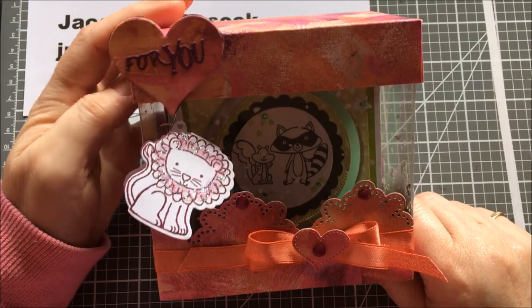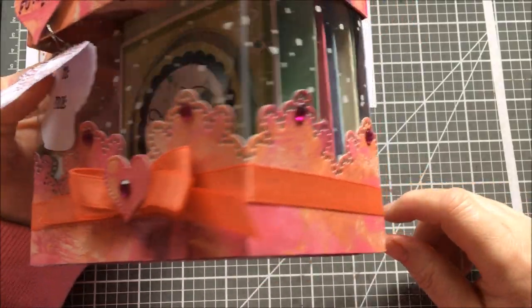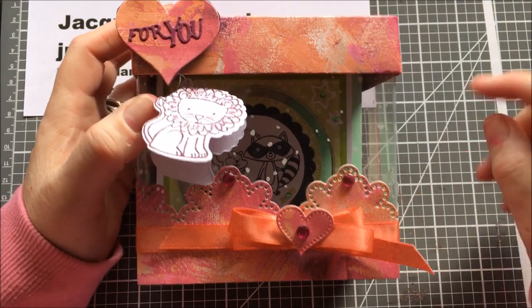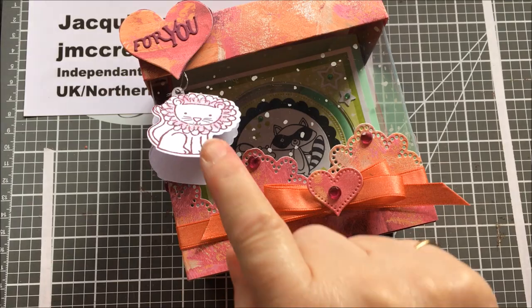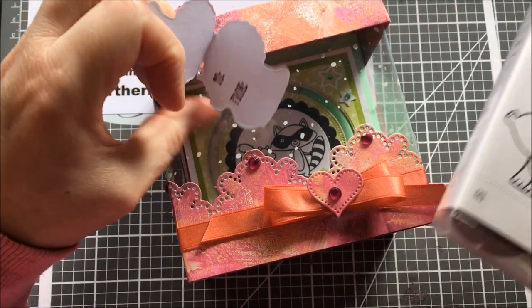This is going to be today's project — a box using the Painted With Love stamp set, some acetate, swirly snowflakes, and an edger die. That one is called the Little Wild Tag Set.